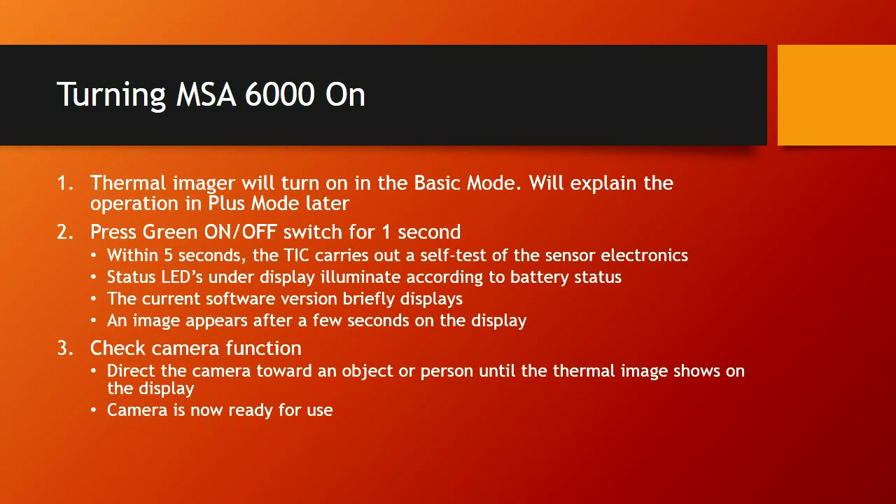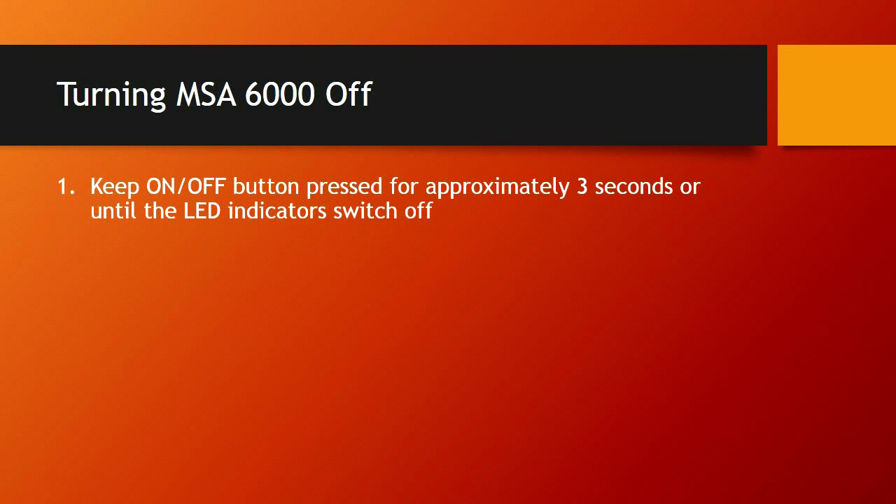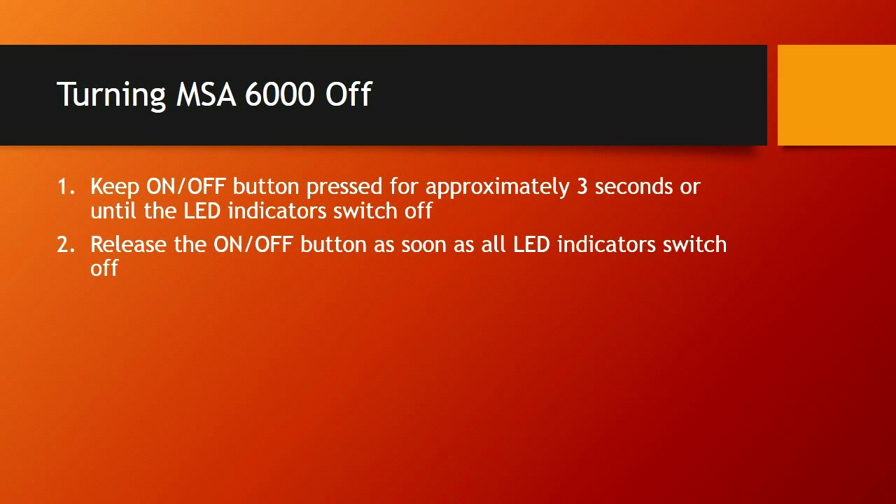Most people will turn these cameras on on the way to the scene so that they can power up and be ready by the time you get there for a size-up. To turn them off, hit the green button and hold it for 3 seconds — that way it will not accidentally get shut off if you bump it. Release the button, and as soon as all the LED indicators switch off, the camera is switched off.